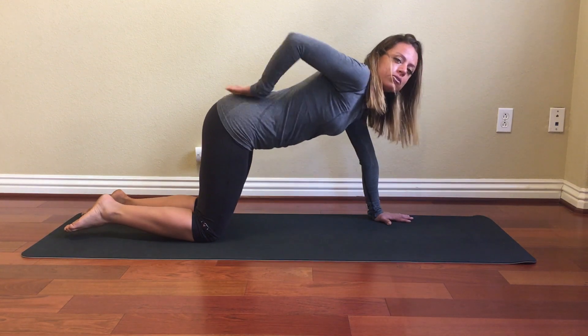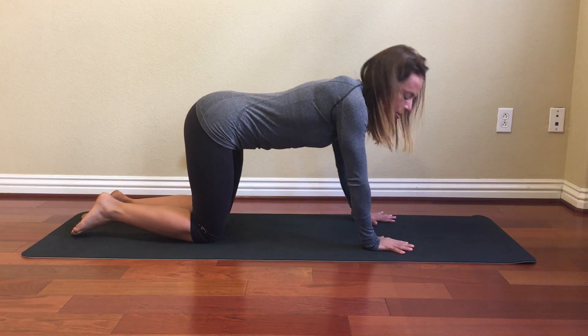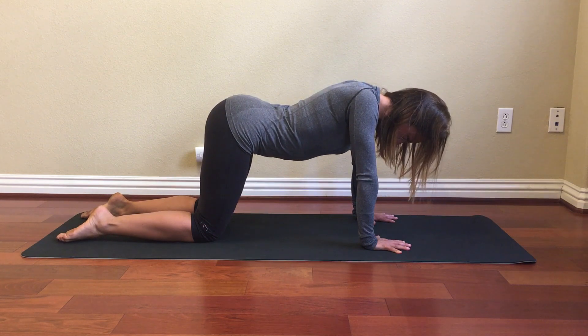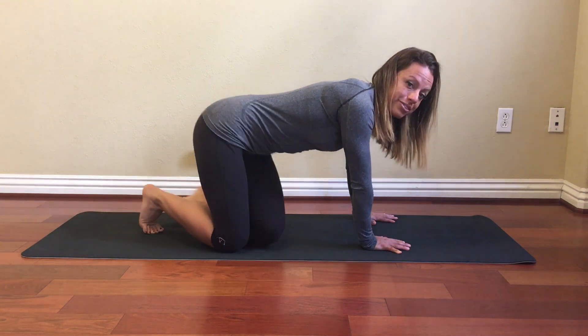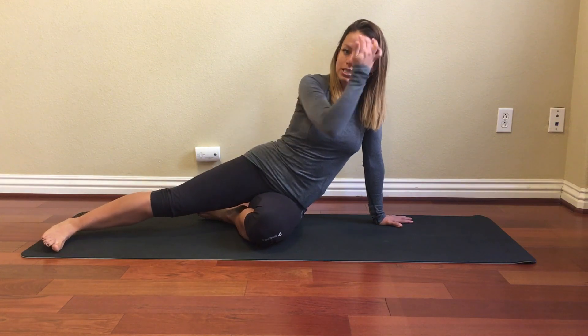If you feel some muscle tension or strain in your lower back, try coming a little bit farther back — pull your body back and come into that same position. The purpose of this exercise is really to get your body out of the seated position, promoting extension through the pelvis and spine.